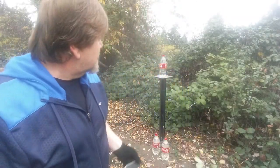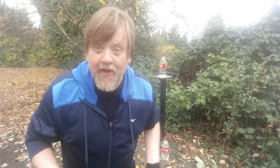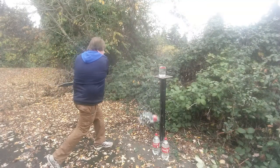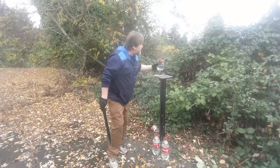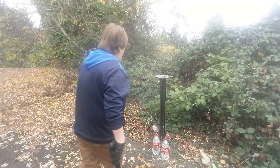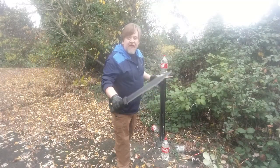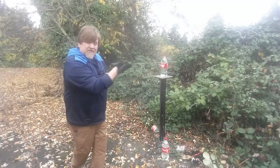Let's see how the gladius does against a Coke bottle filled with water. That was your classic overhand saber chop — I'm pretty impressed with the gladius's cutting power. Now let's see how it does with what it's intended for as a stabbing weapon — a little overhand thrust.